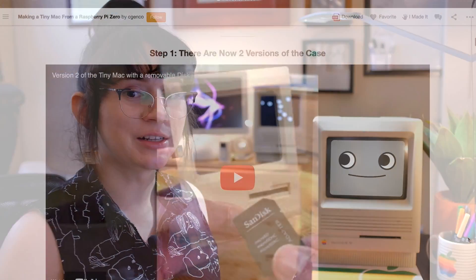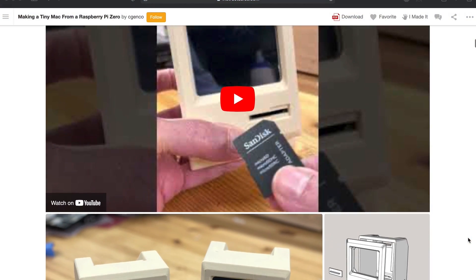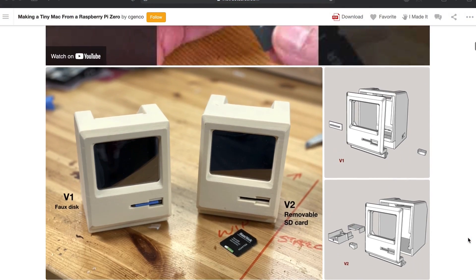A few weeks ago, when I was in the Mackyac chatroom, someone posted a link to a one-third-scale Macintosh Plus model by C. Genco. I really wanted to combine my crafting, 3D printing, and my Mac nerd skills together for this one awesome project.